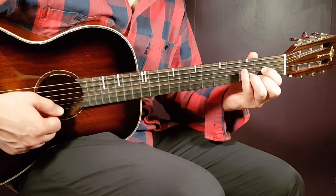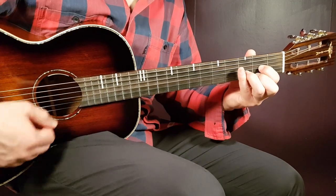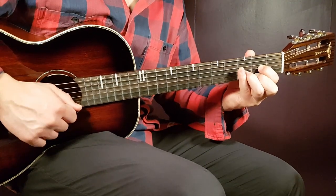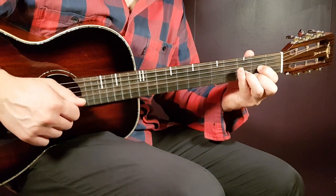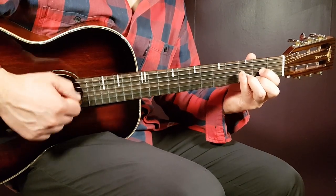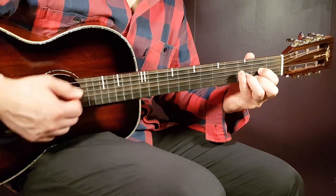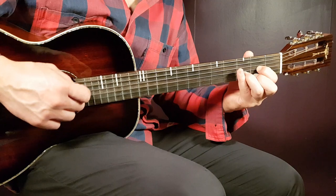It starts with down, down, up, clap. Down, down, up, clap. And after the clap, immediately comes down, up, down, up, down, up — that's down-up three times — then clap, and then another down, up.